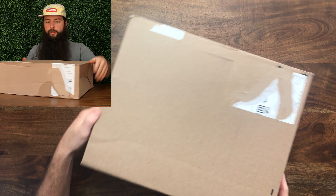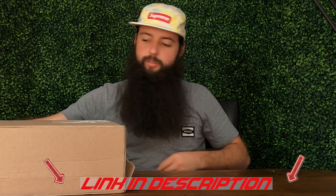Hey everyone, welcome to the Deadstock Stash. Today we're going to be doing another unboxing. I just got these in the mail today, so I'm actually pretty quick with this release, which normally does not happen.